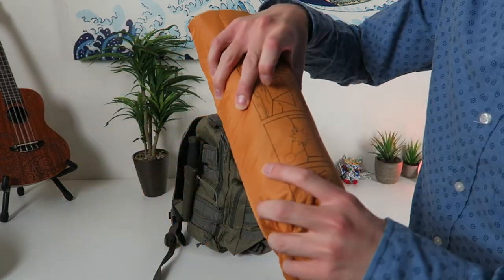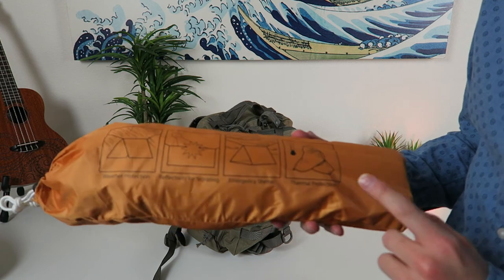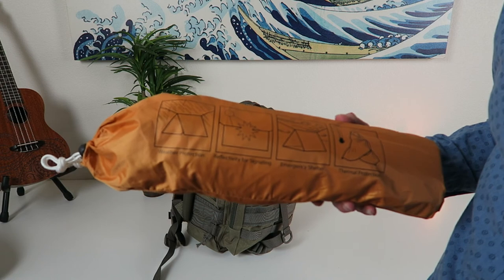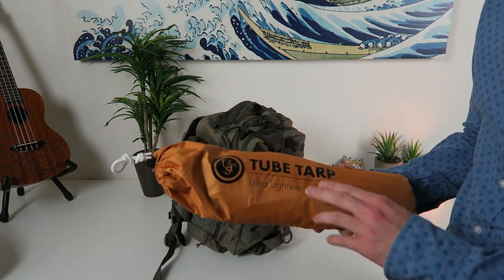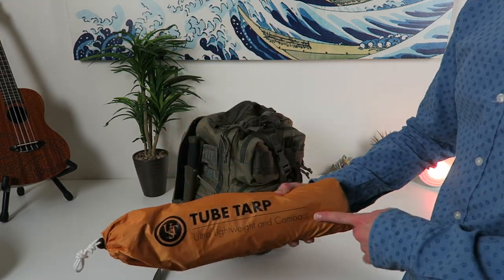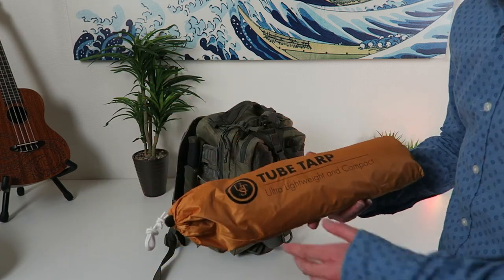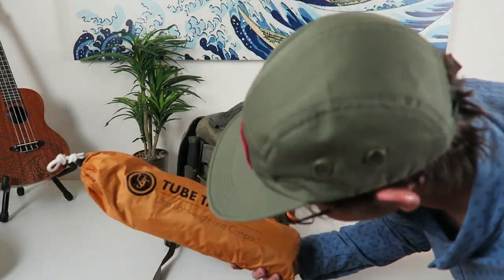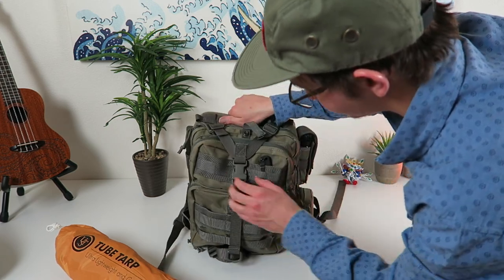And this over here is the tube tarp — it's just an ultralight, basic shelter. You can set it up with paracord or any method you want. I got an ENO hammock in here that I'll get to in a minute, and basically I can throw this over the top of the ENO hammock and I'm all waterproof. This thing is huge for the ENO hammock and it works out perfect. You don't even need the hammock — you could just set this up on the ground. It literally just straps right on here to the water bottle side.